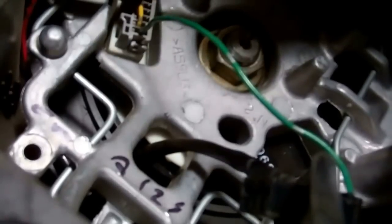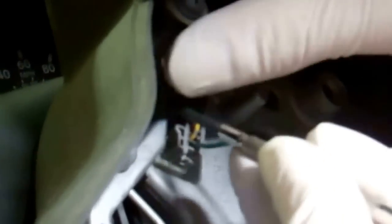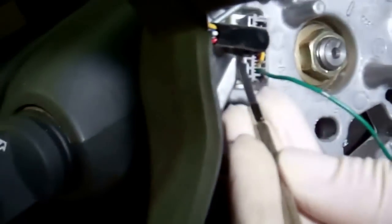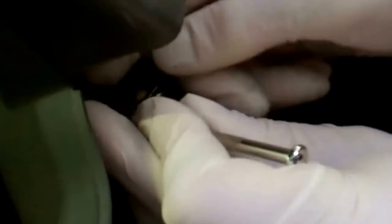The next thing to do is remove the gray connector in the corner. It's a little bit awkward because the tab is actually behind the wires. You've got to push a small screwdriver in there and then pull the connector out — it's a little bit fiddly because the way the wire runs you can't actually see what you're trying to do.